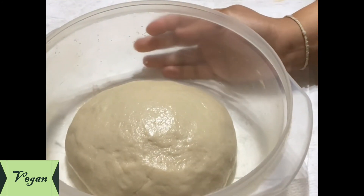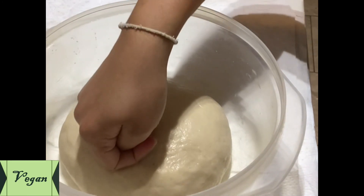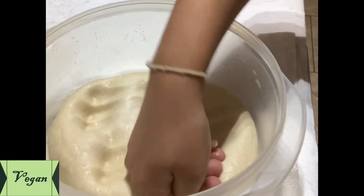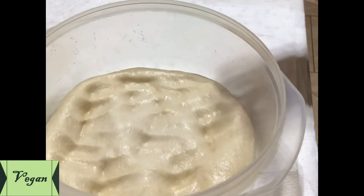After 30 minutes, the dough looks like this. Now you can press out the air using your hand, and your pizza base is ready. Afterward, you can add any topping as you wish. Let's move on to the sauce.